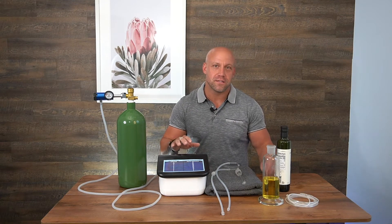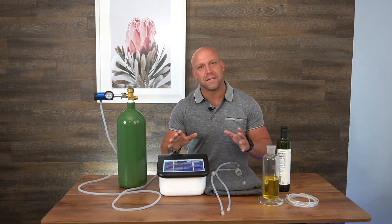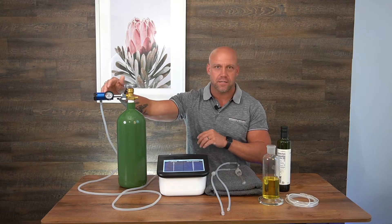What we're going to be talking about in this video is BOO — it's breathing ozonides through oil. So what do we need specifically for this? As always, what we need is our generator, our oxygen, and our regulator.